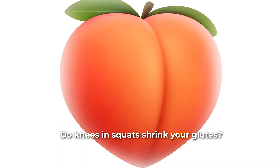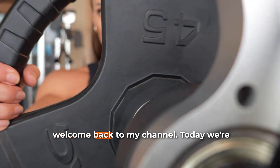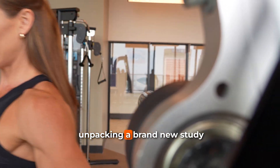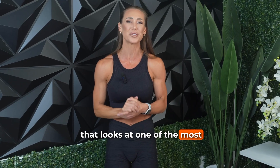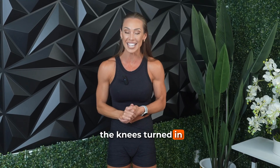Do knees in squats shrink your glutes? Check out this surprising new research. Hey everybody and welcome back to my channel. Today we're unpacking a brand new study that looks at one of the most controversial squat variations out there: the knees turned in squat.